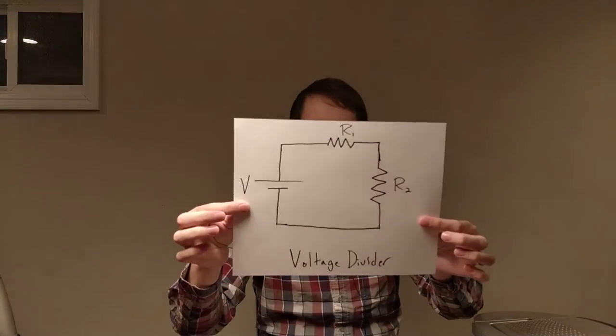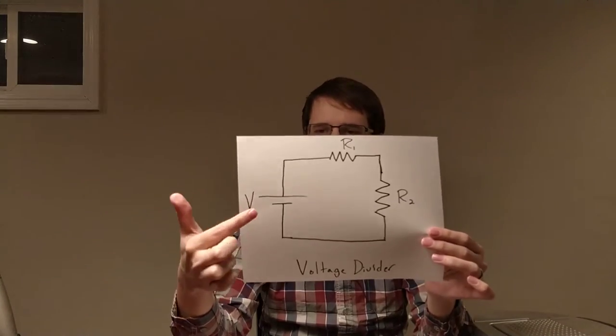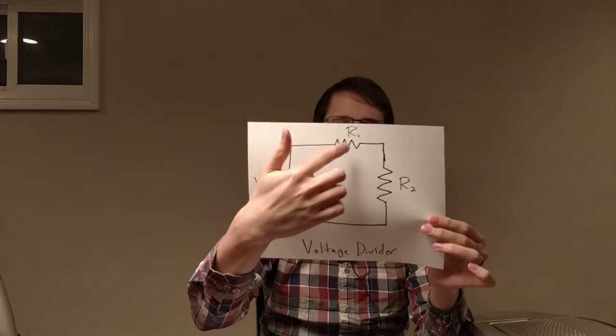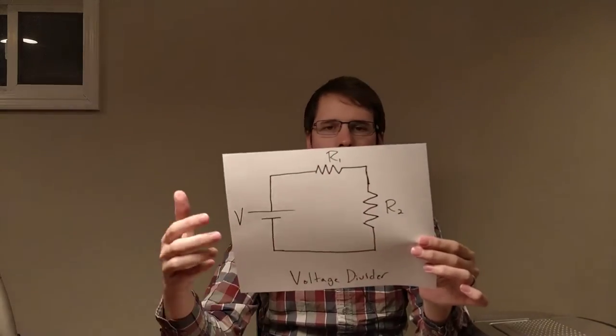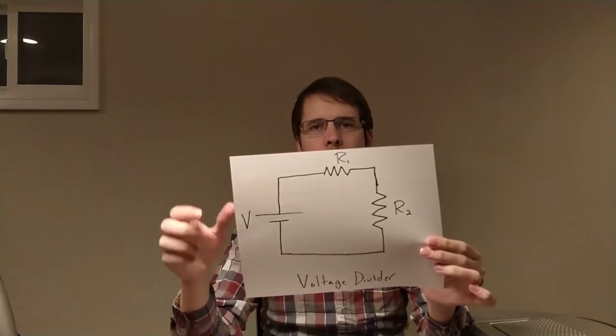What we're going to start off with is this simple circuit right here. This is called the voltage divider. The main reason — you've got a battery and two resistors — is that these two resistors are each going to get a portion of the voltage applied to them.